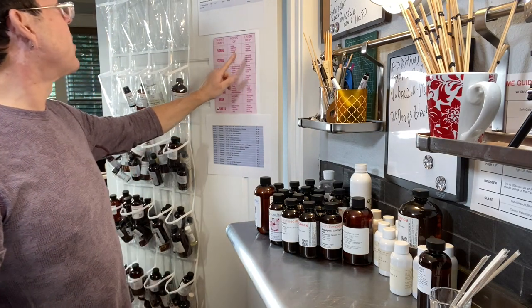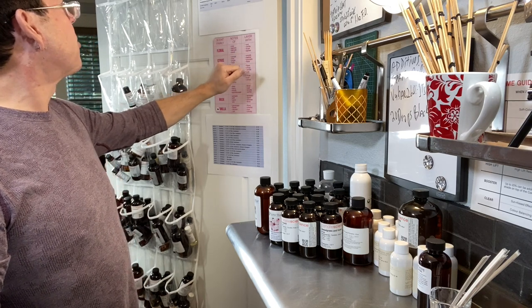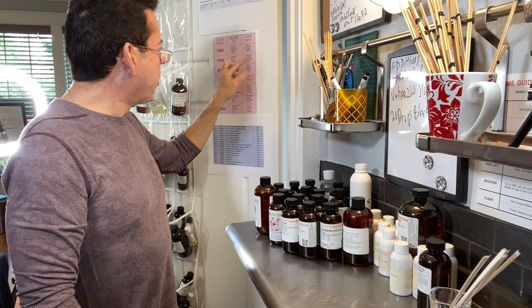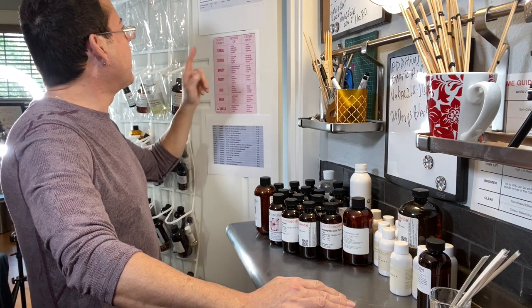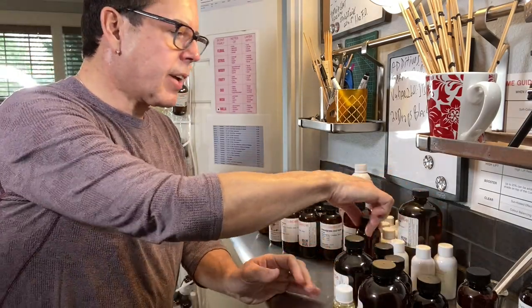For the floral category, the chart says notes of rose and jasmine — delicate and sweet — layered without vanilla, musk, and leather. So I'm going to look for those layering oils, pull out the vanilla, musk, and leather, and put them on the side. Let me go select all those options.